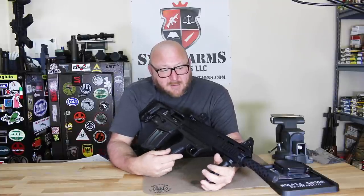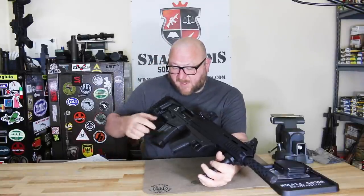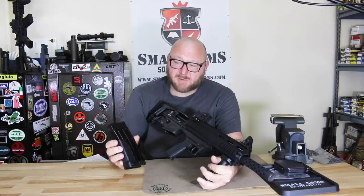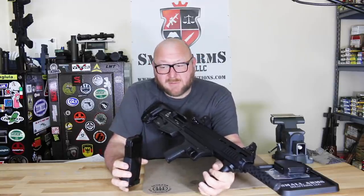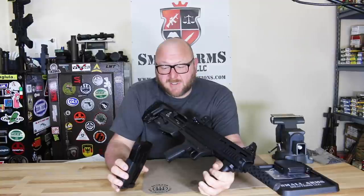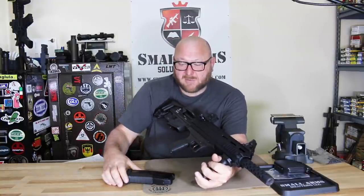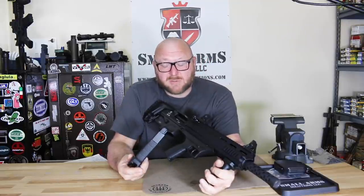The shotgun, manufactured in Turkey for American Tactical, is magazine-fed. We have a five-shot magazine, and there's also a 10-shot magazine — unfortunately I don't have an example of that here. The five is a lot more practical, being able to maneuver much more easily, while the 10 sticks out much further and is a little more awkward. Overall, the five-round is probably the better option for most general use.